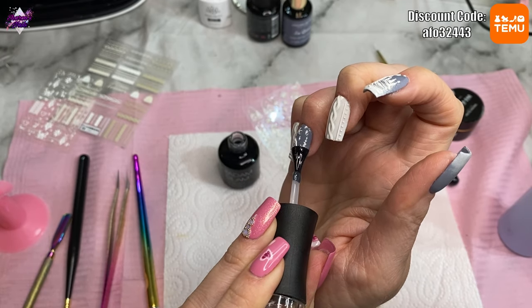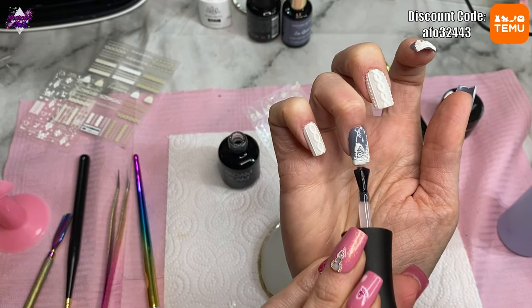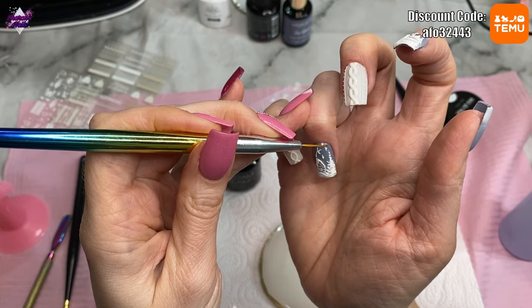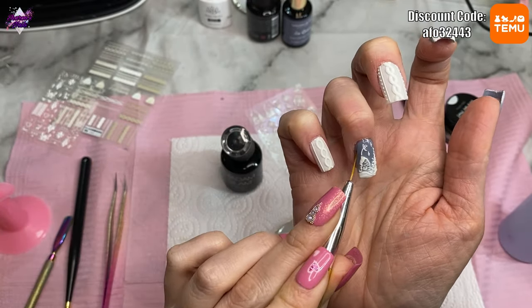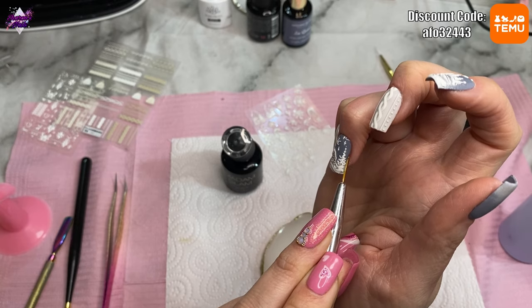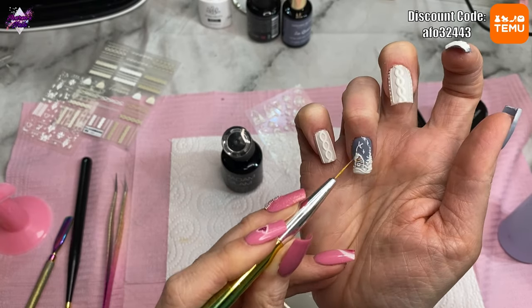After curing the gel paint for another 60 seconds I go over everything with the matte top coat. I was so tempted to do these two nails shiny — if you know me you know I prefer glossy — but I thought the sweater nails have to be matte so I did them all matte, and I'm glad I did because they just look better. The embossed stickers do sit up quite a bit from the nail surface so they do make the nails look a little less square, but I wasn't too bothered about that.